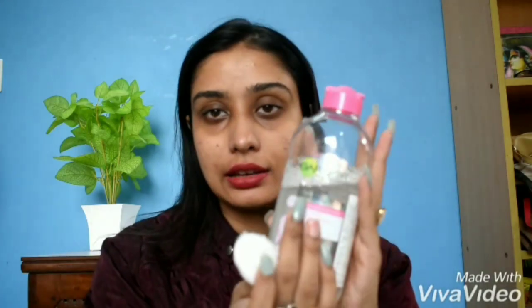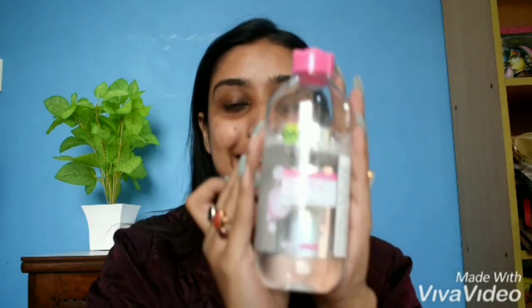First, I am going to use this Garnier. Garnier is not a perfume — it has no alcohol. It is dermatologically tested and this is very good. I highly recommend it.